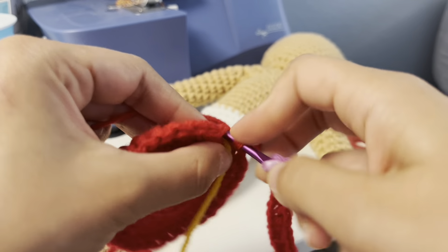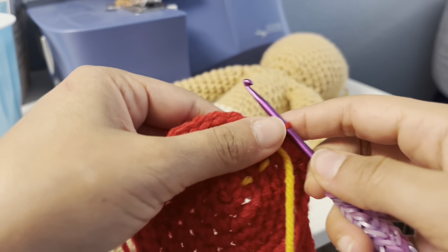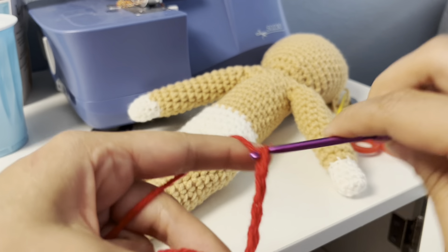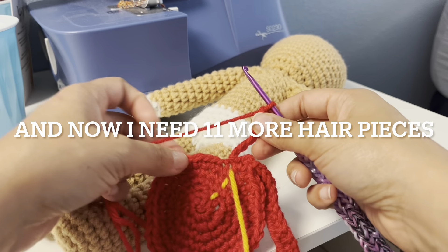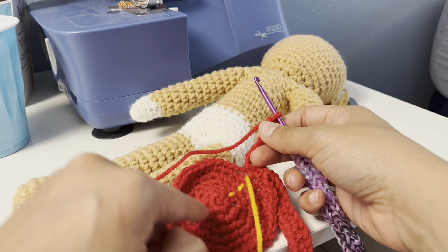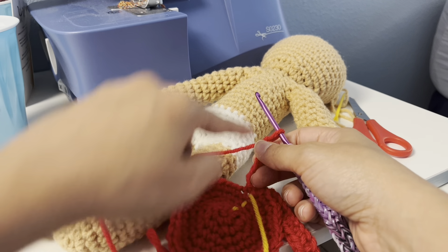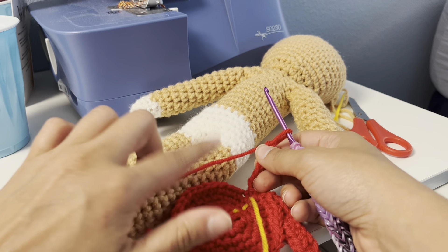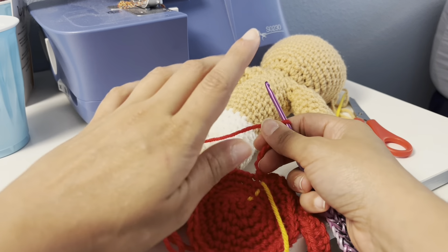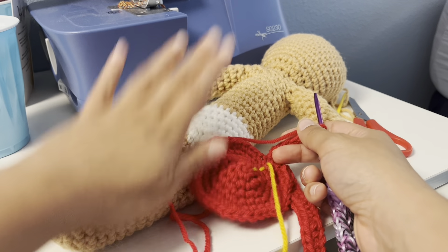And now we're going to slip stitch — one, two, three, and four. And now I need 11 more hair pieces, so I'm going to continue working on this round. I need 11 more hair pieces — we're going to have a lot of work to do for making the hair. We'll be right back.